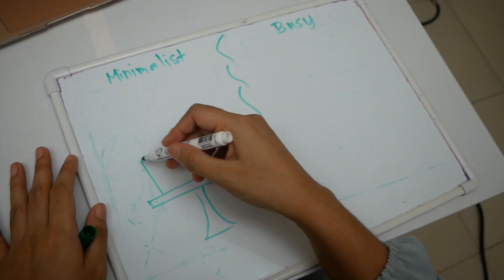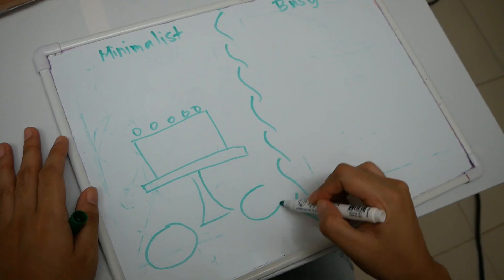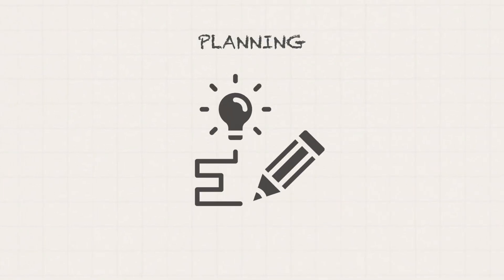Next, I did a simple sketch of how I want to arrange the elements in my scene. By planning and sketching in advance, you can save time and resources during the actual photoshoot.